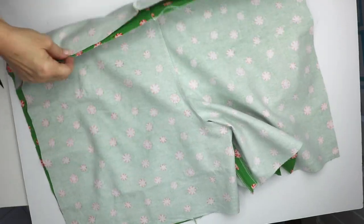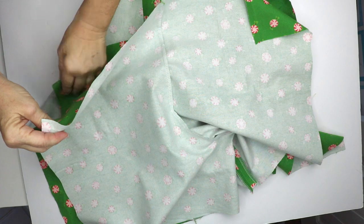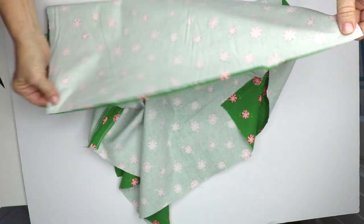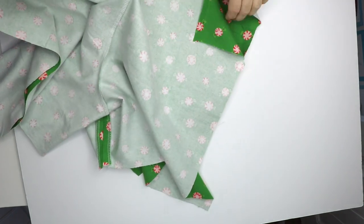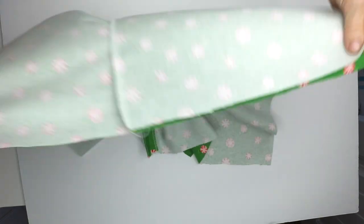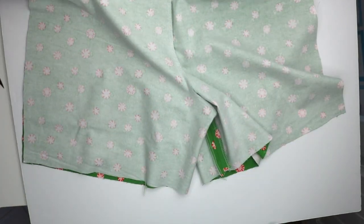I've put them right sides together and I'm going to line up my waist, match my notch here and the bottom as well, and sew my seam here and also on this side. Our shorts are coming together — you can already tell they're looking like shorts.